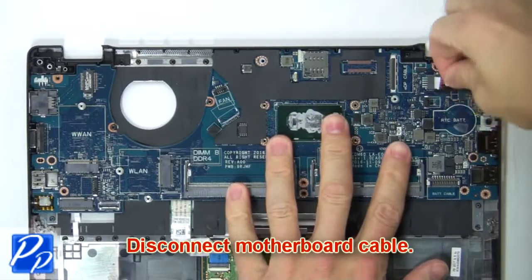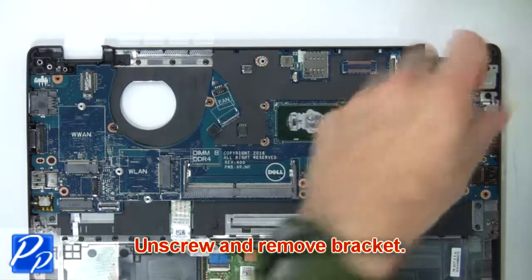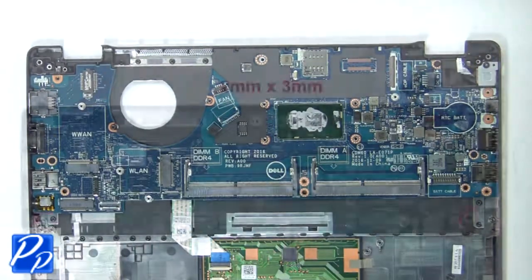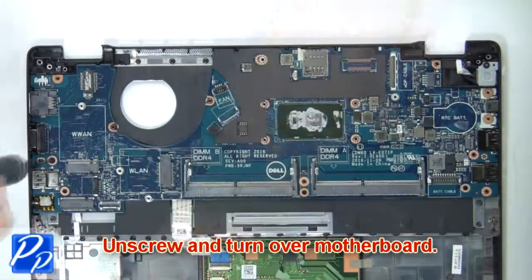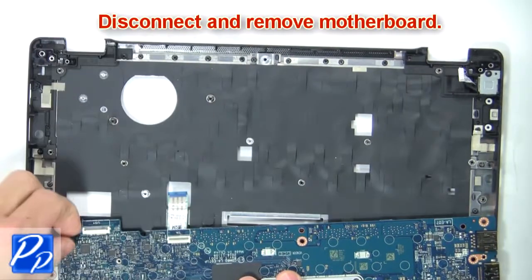Now disconnect the motherboard cable. Then unscrew and remove the bracket. Now unscrew and turn over the motherboard. Then disconnect and remove the motherboard.